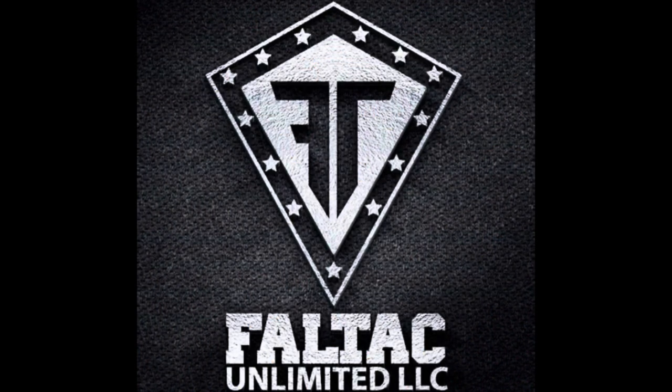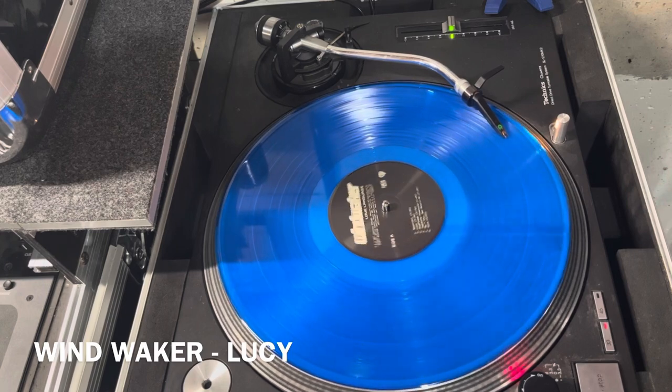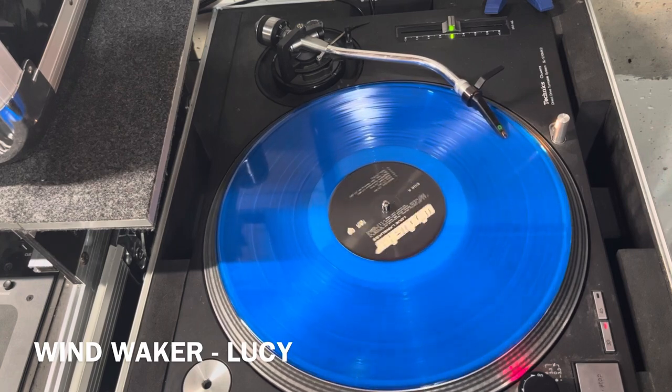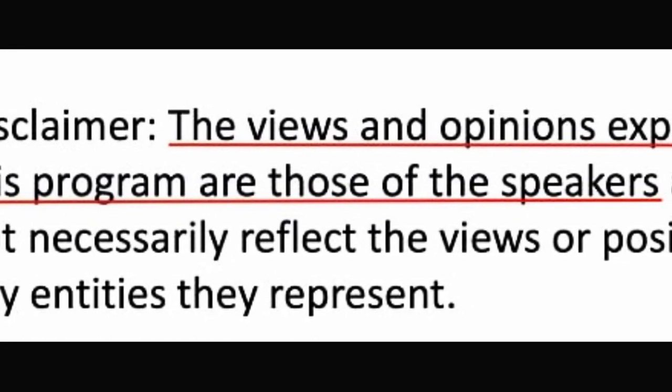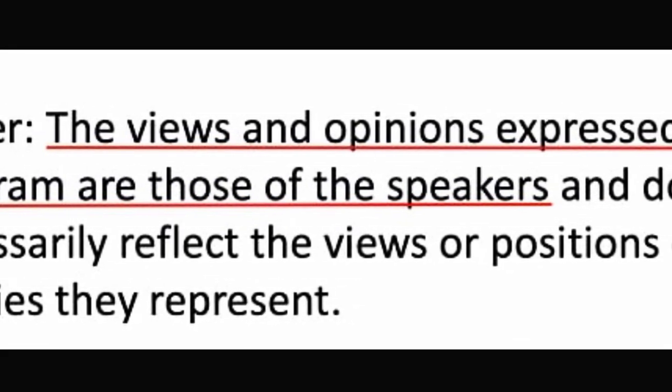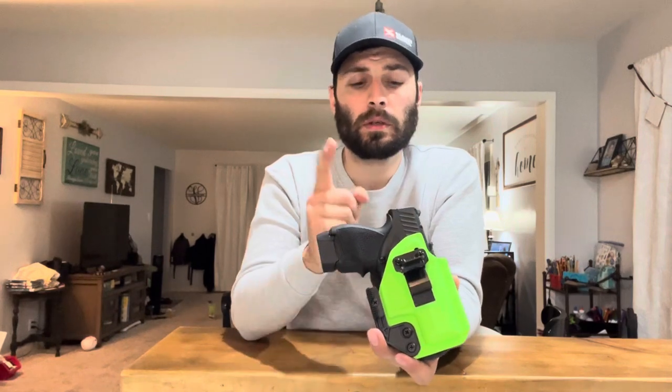Welcome to the channel. Today we're going to be taking a look at Faltech Unlimited holsters — I have two of them. This review is completely off the cuff. I'm not a firearms instructor, not an expert in Kydex, not a leather maker. I have no expertise whatsoever. I am just a consumer who uses these products. I'm going to tell you, from a person who has about 12 holsters from seven different companies, my opinion on the Faltech Unlimited holster.